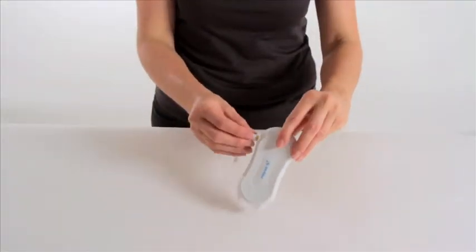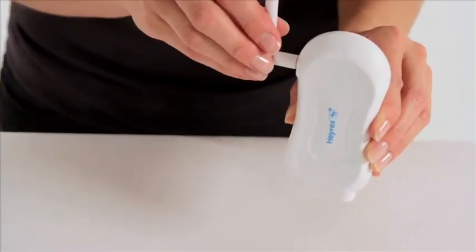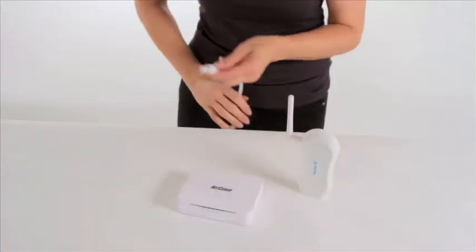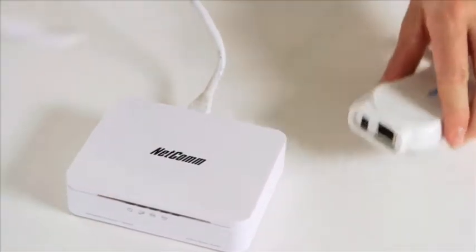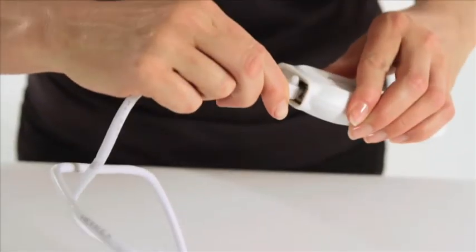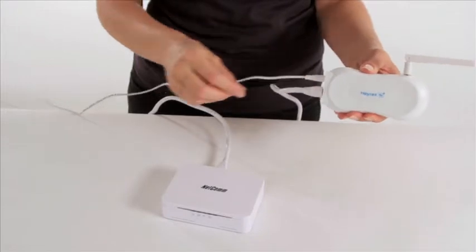Screw the aerial firmly into place, ensuring it will not come undone if the aerial position is adjusted. Insert the network cable into a spare socket on your router or broadband modem, and insert the other end into the receiver network socket. Plug the other end of the power cable into the end of the receiver.